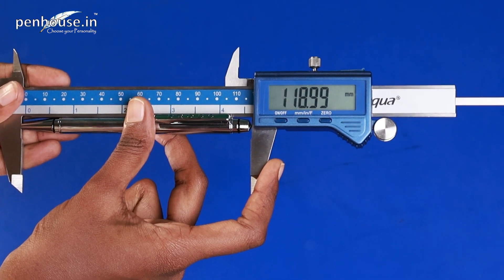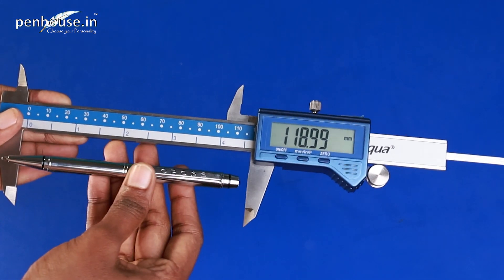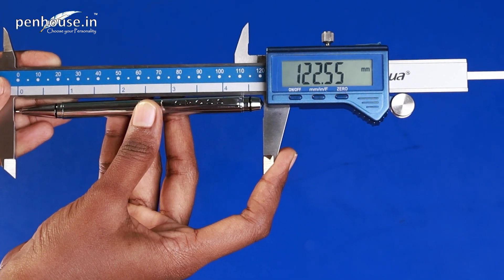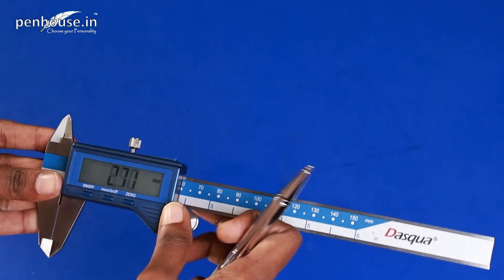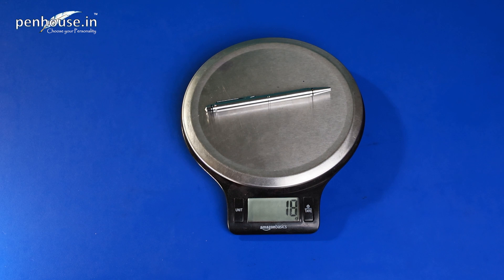The overall length is 118.99 mm. We'll twist the ballpoint with nib and calculate the length — it's 122.55 mm. The grip section is 8.52 mm. Now we'll calculate the overall weight. As we said, it's 18 grams — this is a lightweight pen.